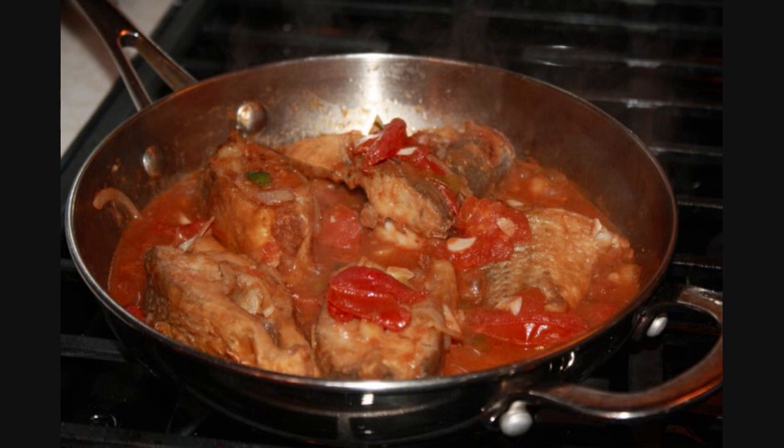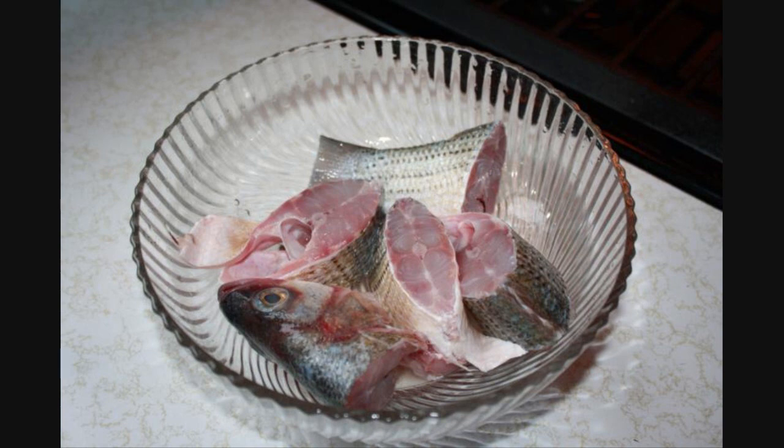For this recipe, we'll need a couple pounds of fish. I had no choice but to use sea bass because that's all I had in my freezer. However, traditionally, stuff like jackfish, kingfish, spanish mackerel — something with a bit more body and something that would withstand the cooking process — is used.